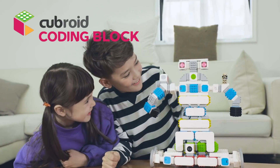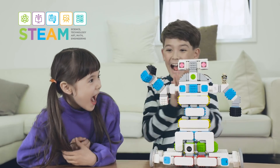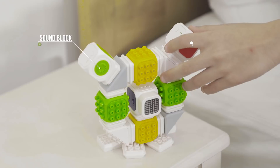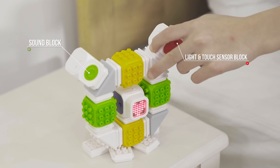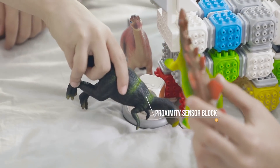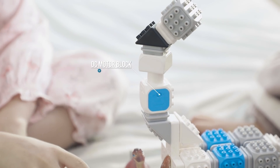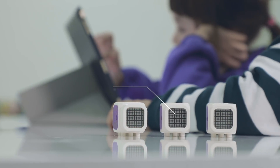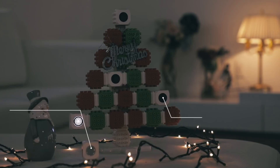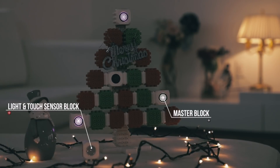Wireless Coding Block, Cuberoid. Sound Block, Light and Touch Sensor Block, Proximity Sensor Block, DC Motor Block, LED Block, Light and Touch Sensor Block, and Master Block.